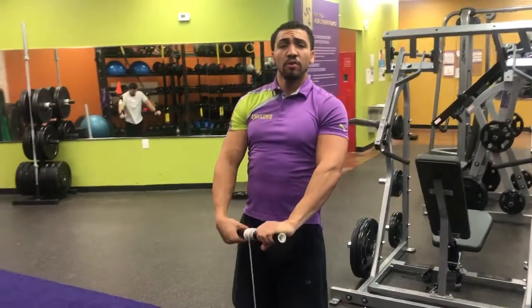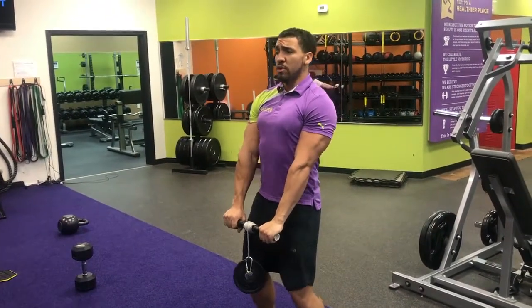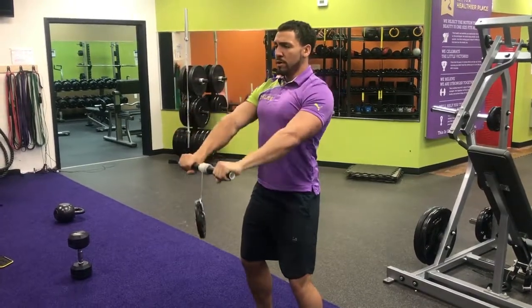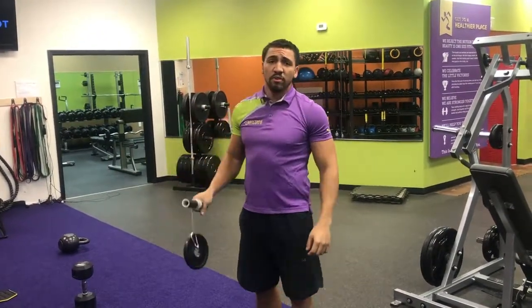Another thing that you can do is front raises or side raises with these, but you really have to control it a lot more. So holding it straight out in front, raising it up, hold, and back down. You probably want to use a little bit more weight, but as you can see, that weight's gonna swing around as you move it around.